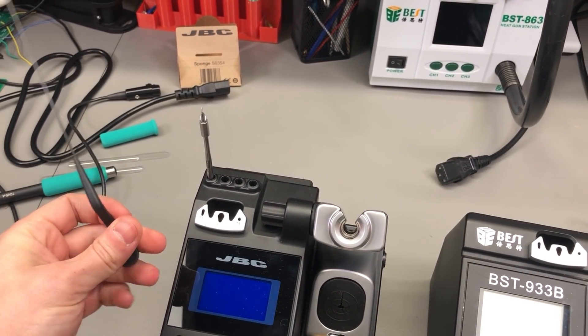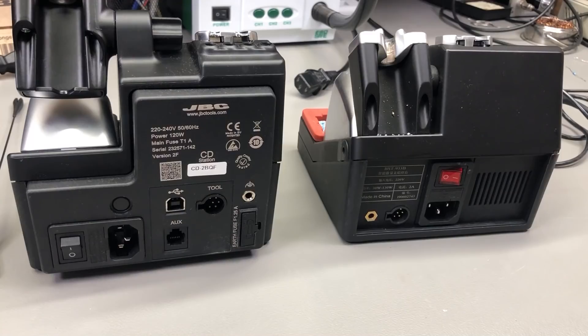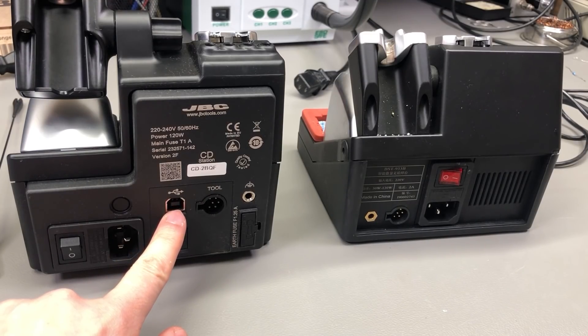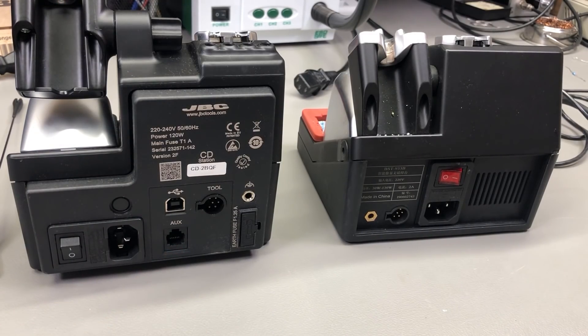You also get a nice wire holder included with the JBC which might help organize things on your bench. On the back of the unit, the JBC once again looks a bit more professional — it shows a bunch of regulatory approvals which you can be sure the best brand doesn't really care about. You get a USB port, presumably for configuration and firmware updating, which you don't get on the best station. There is also an auxiliary port which I think is used to trigger the start of an external fume extraction unit when the soldering iron is in use.